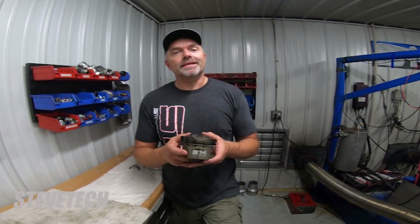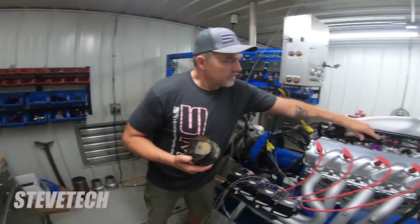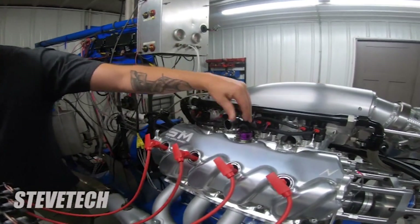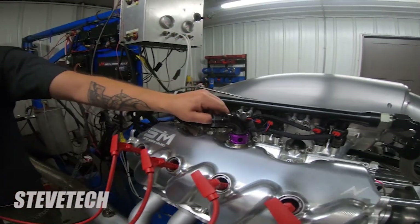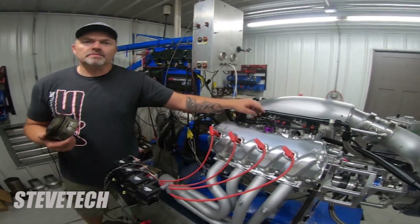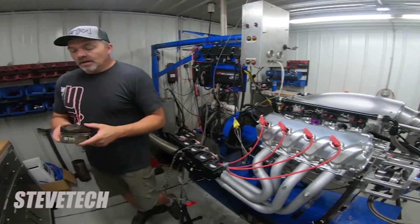That is why I don't ever run vacuum pumps on these type engines — because if something like this happens, it's going to blow out all your oil seals and blow oil all over the place. That is why IHRA mandates big one-and-a-quarter inch valve cover vents going to a puke tank. They do not allow you to have an unvented engine.